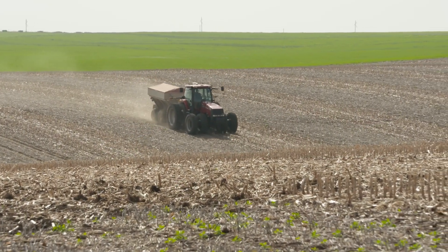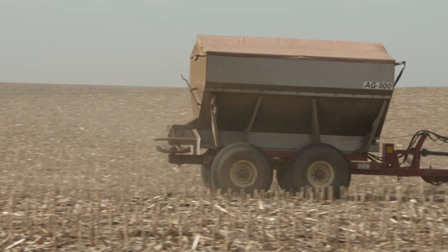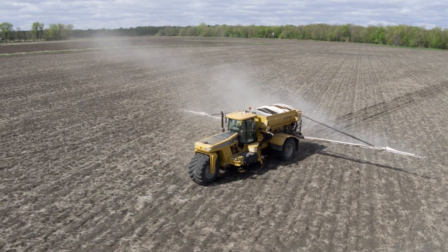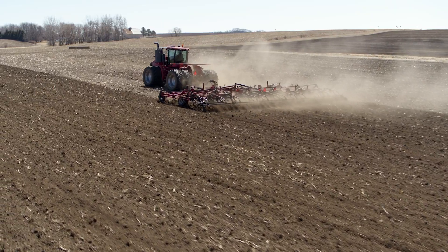So when considering fertilizer application, there are a lot of different methods. For early pre-plant timing, before the crop goes in the ground, we've got broadcast fertilizer — just slinging it out on the ground. A step farther from that is broadcast incorporation, where we broadcast it out and then plow it down, as it used to be called back in the day whenever we actually plowed the ground.